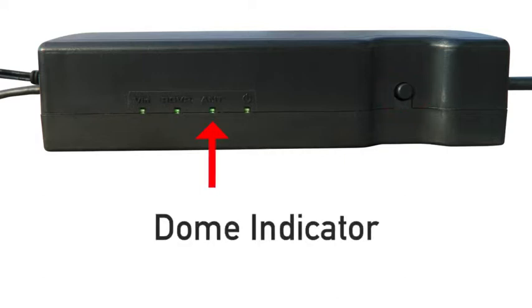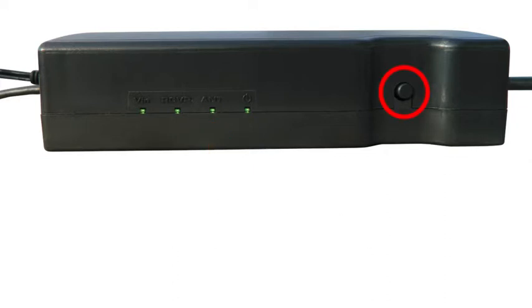This light is the dome indicator light. It identifies any problems with the coaxial cable connection from the adapter to the dome. Turn the adapter off and try reconnecting cables. If the issue remains, you'll need to have this coaxial cable replaced the next time you return to your terminal.